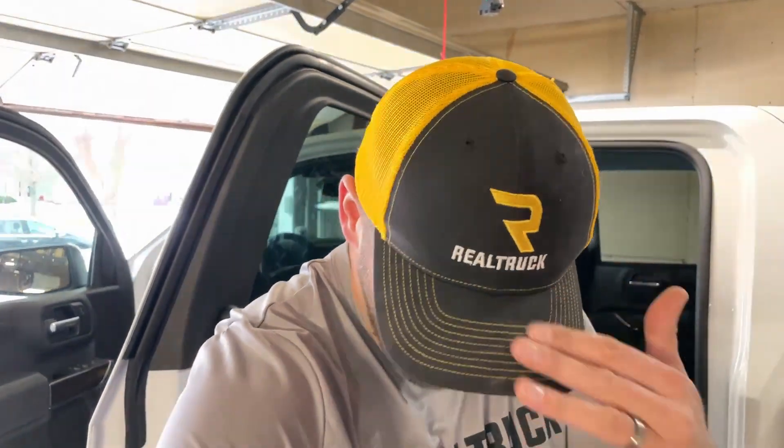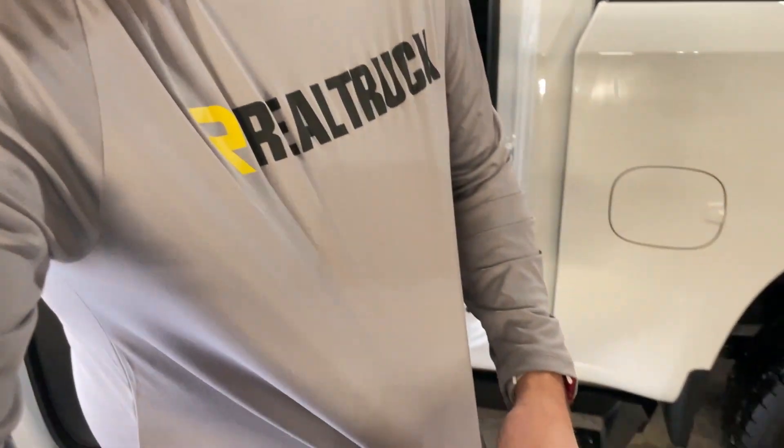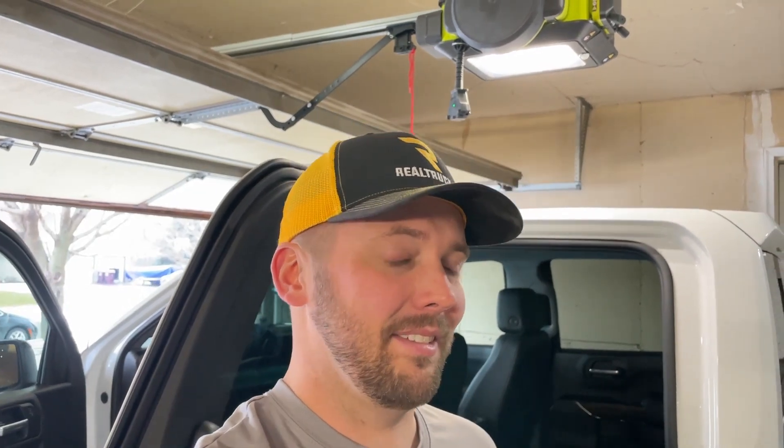The DU-HA is definitely the way I would go if I didn't have car seats. Huge shout out to Real Truck — thank you for making these videos possible. Links are in the description; following those supports the channel. Thank you so much for watching — I'm almost at my 50th video, so it's been an awesome journey. Until next time, class dismissed.